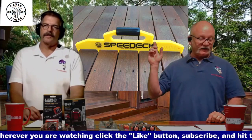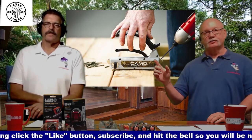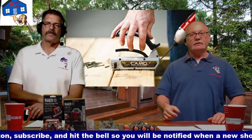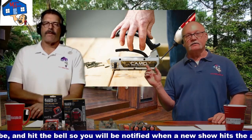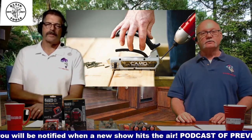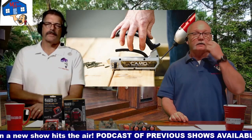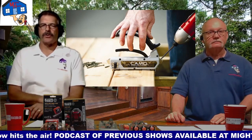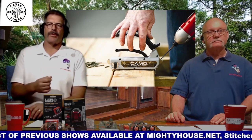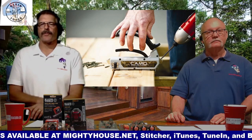Next up is fastener options. You can buy one of these fancy CAMO tools that screws it down through the edge so you don't see it — it all gets toenailed. You can secure all your boards with that and get a screw on each side. It controls the angle of the screw very well so you get very little tear-out and don't break off corners.